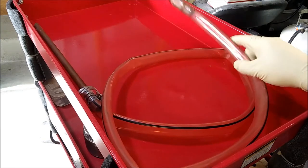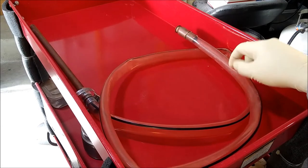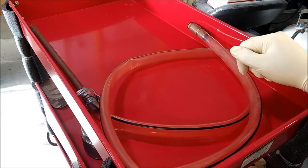Hey guys, welcome back to the channel. Today we're going to be talking about this guy here, and this is a shaker tube. What it actually is, is kind of a more or less self-priming siphon tube.